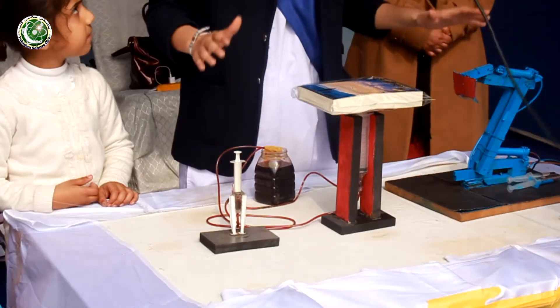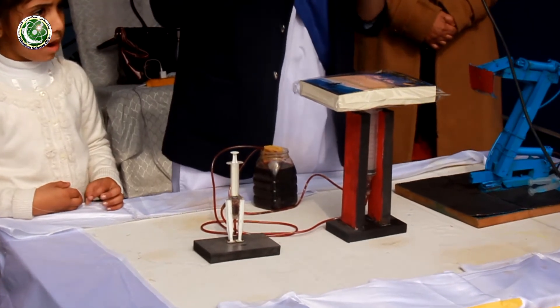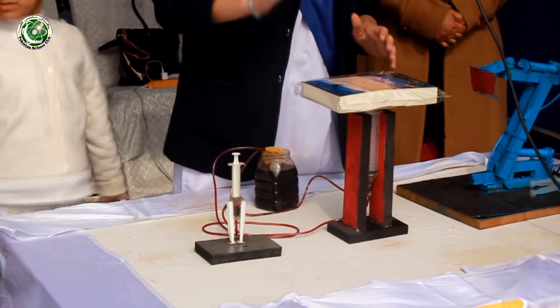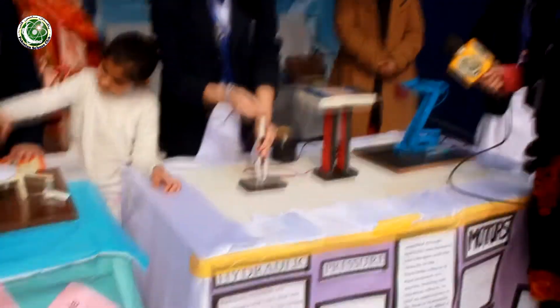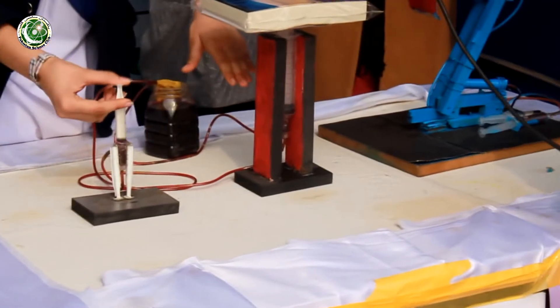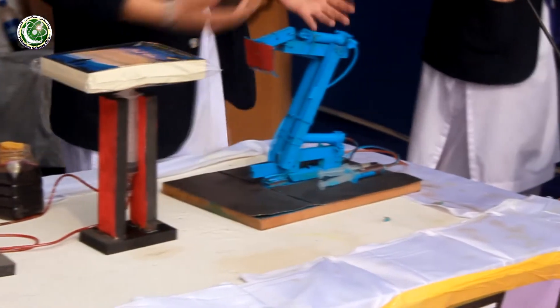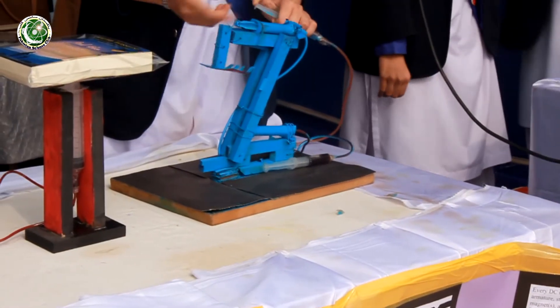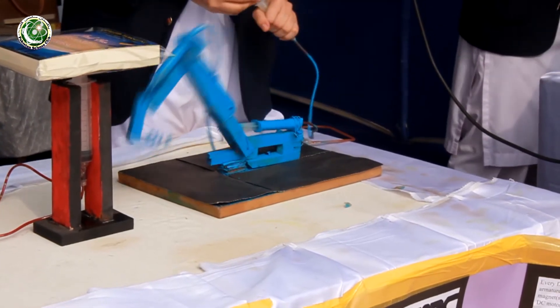All these hydraulic machines work by the same principle called Pascal's principle. It states that if pressure is exerted on one side of an enclosed liquid, it will be equally transmitted throughout the liquid. This means if I apply pressure here on this syringe, it will be transported to the other end and the book will lift. This other project is the same concept, just presented differently — one arm moves this way and the other moves the other way.